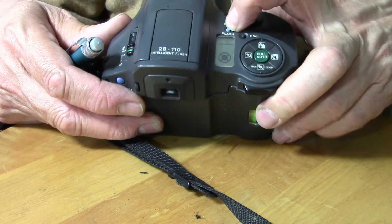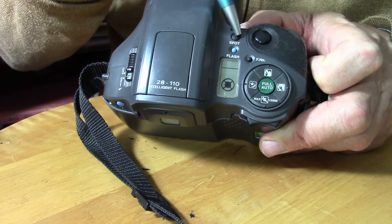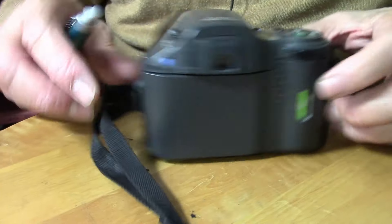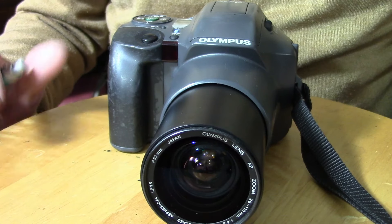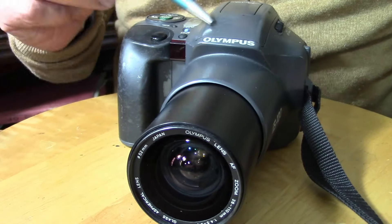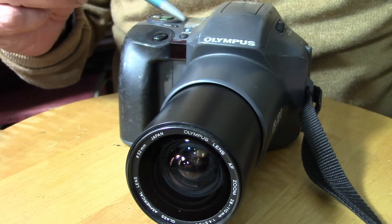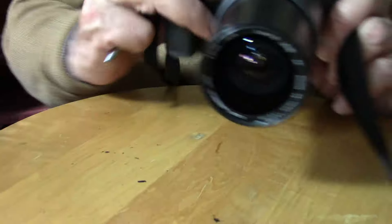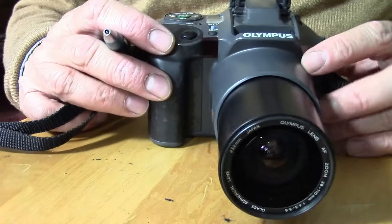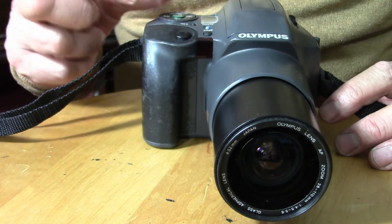We can put up the flash if we want. I've also got a spot meter — if I want to meter on a spot, I've got that option. The zoom is operated at the back of the camera. The camera has run back the film, so that's why some of the functions aren't operating — it knows that the film is finished.